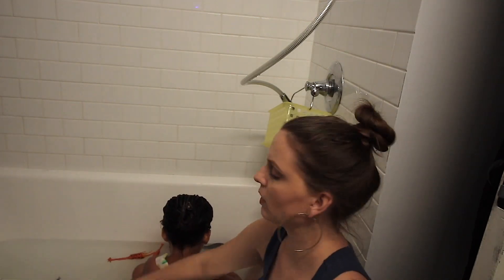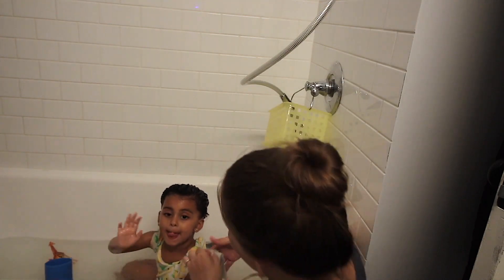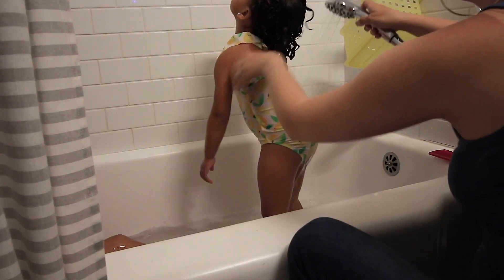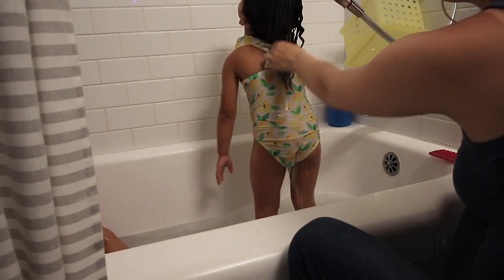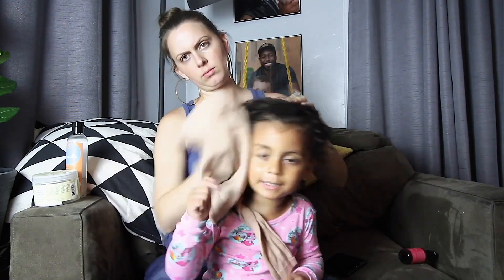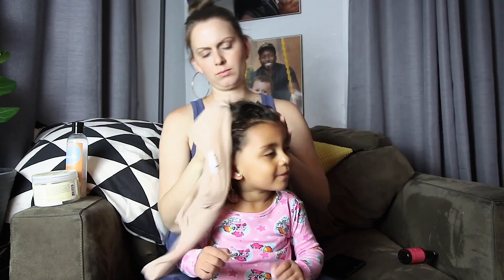Then I'm going to comb her hair with a wide tooth comb to detangle — but as you can see her hair did not get super tangled from the pool today. There are no knots, so I think the braids and buns really worked. I leave the conditioner on from the start of the bath and then rinse it out at the end. I don't like to use a towel to dry her hair — I use an old raggedy shirt, which helps prevent frizz and damage.